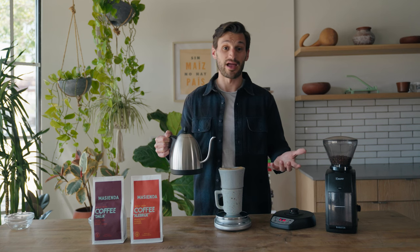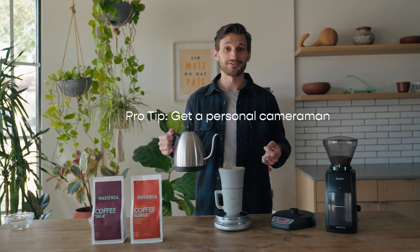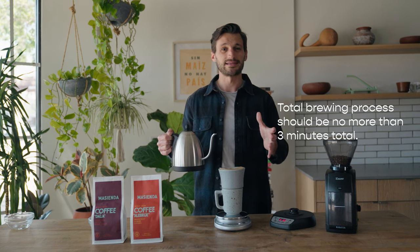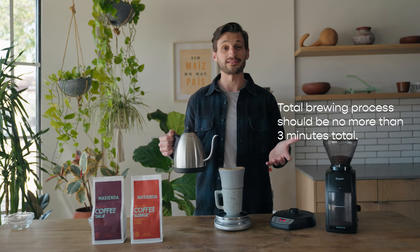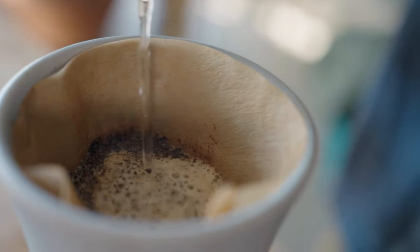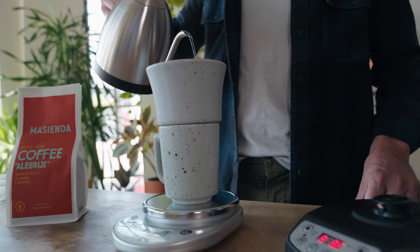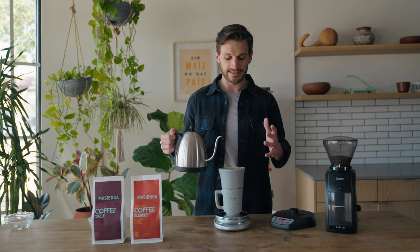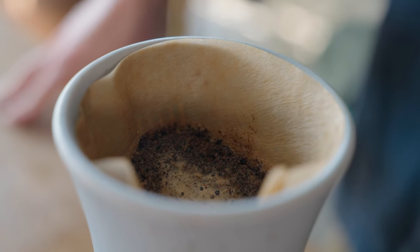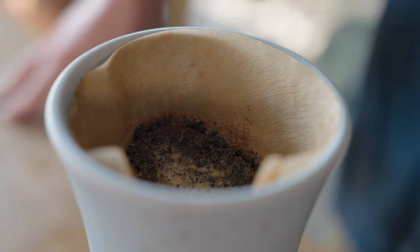I should have a timer out but my cameraman is timing this for me. You just want to make sure you're getting this entire brewing process up to no more than three minutes total. I'm gonna slowly pour in concentric circles over the top of the brew, just making sure I'm keeping an eye on the total weight. We're gonna let that sit for about 45 seconds and you'll start to see bubbles coming up to the top — that's the blooming process, and it's offsetting some of that bitterness you would otherwise get in that cup of coffee.